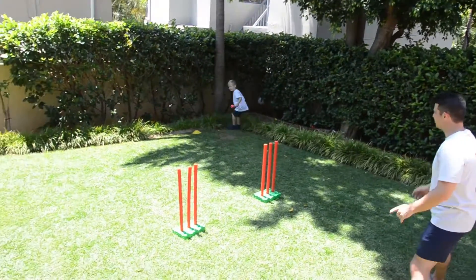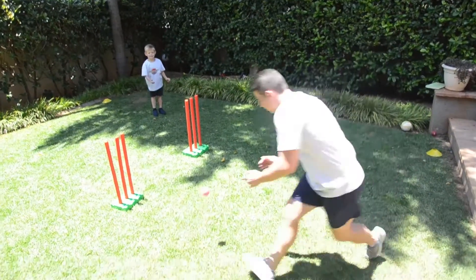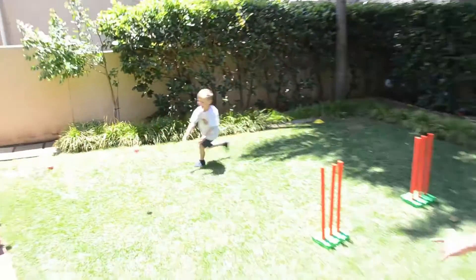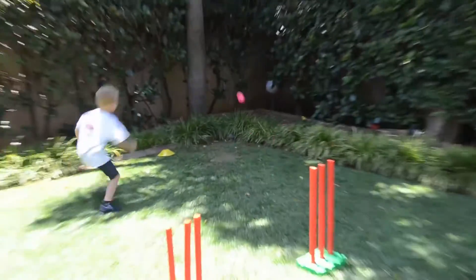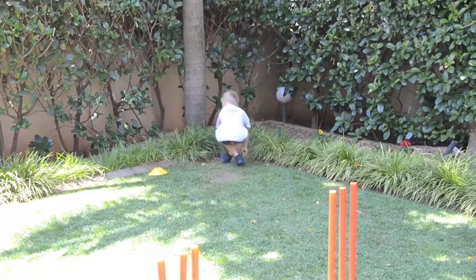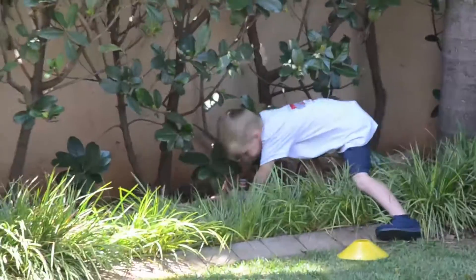One point for me! The ball must be thrown over the stumps. Ready? Yes — well done! Oh sorry, two-zero for me. You must move, my boy, when you throw the ball.